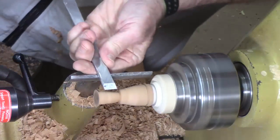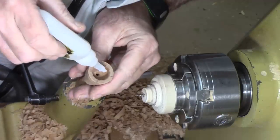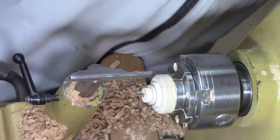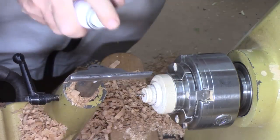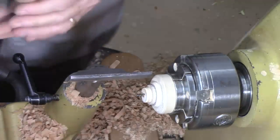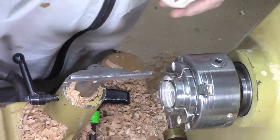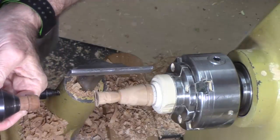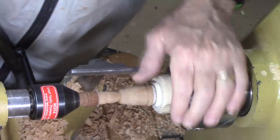Now we're going to go ahead and start shaping the miter. What I'm going to do is put a drop of CA glue in here — medium — a couple of drops, and just a little bit of accelerator on the screw. I have to be a little more gentle, lighter cuts on the end. I'm going to go back to using the wooden soft touch so I can go ahead and cut this away if I have to without any problem.